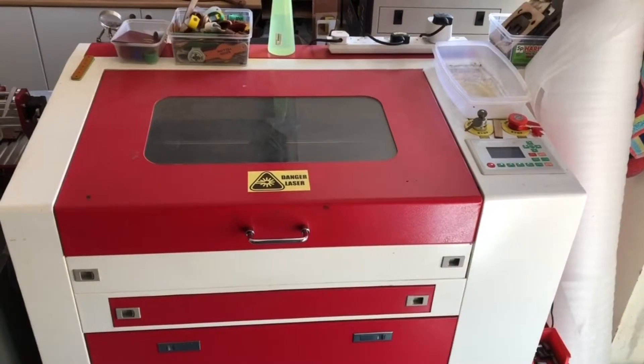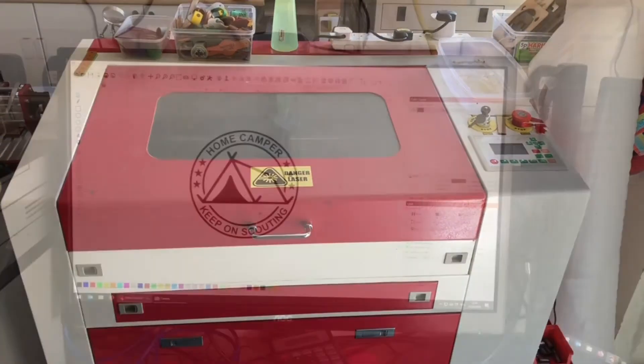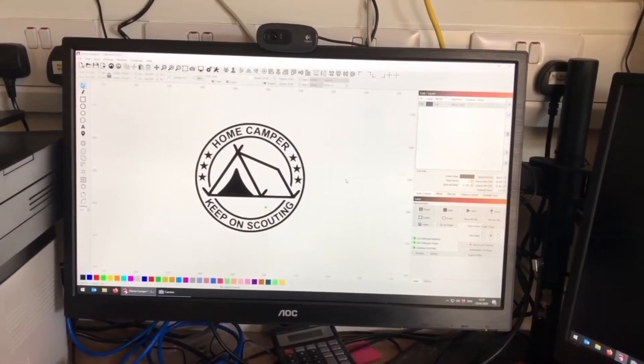This laser is almost exclusively used just for woggle production. The laser is connected to a computer and we use LightBurn software to design our woggles.